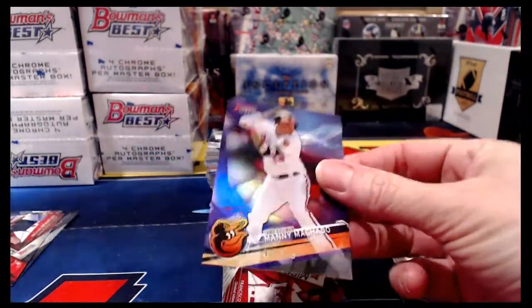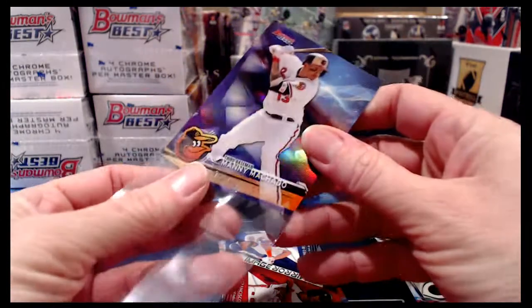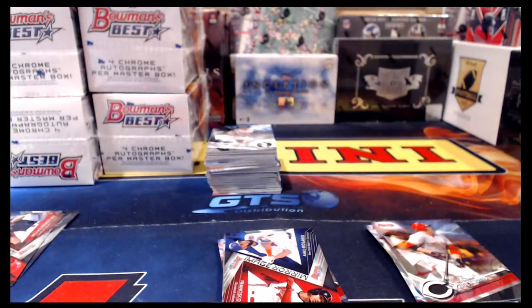We're going to have a redemption — and it's gold! Nats, how happy are you right now? Gold refractor parallel of Bryce Harper, boom. That's worth the price of admission — a really nice hit. Manny Machado numbered to 250 for the Baltimore Orioles. That Bryce Harper is a nice, nice hit; I am super happy we pulled that.